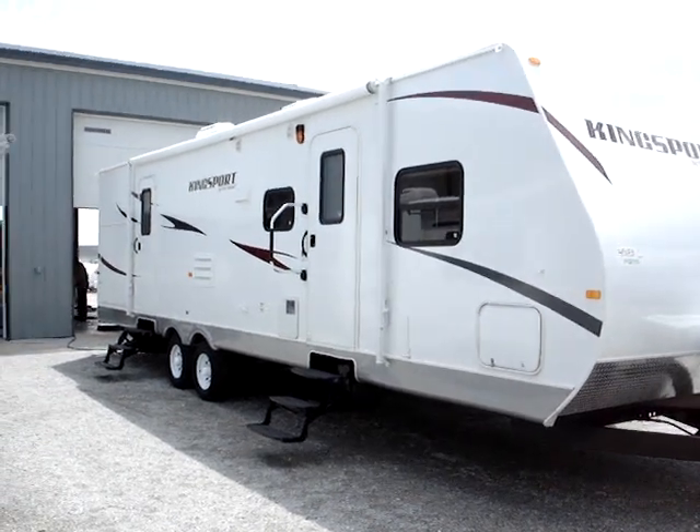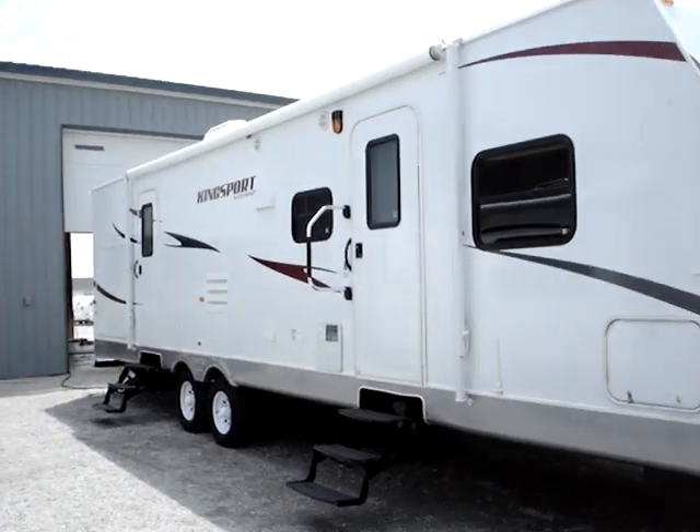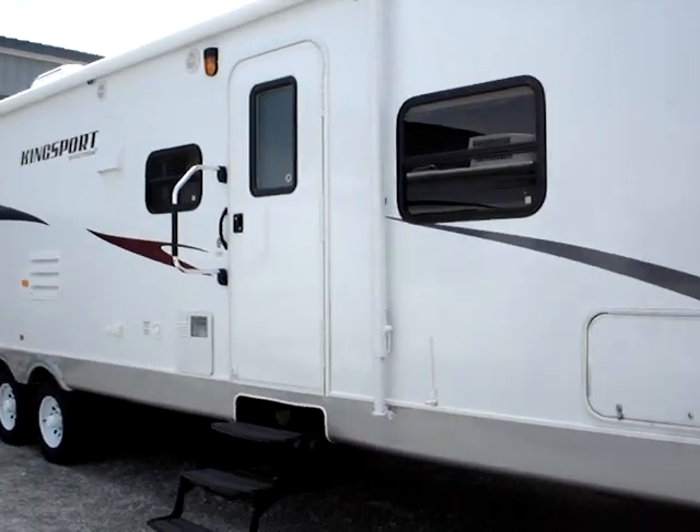This is a 2011 Kingsport model number 321TBS, manufactured by Gulfstream. This presentation is brought to you by Terry Fraser's RV Center in Eldridge, Iowa.